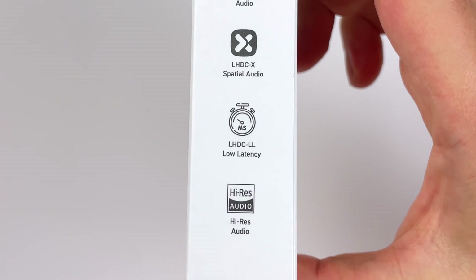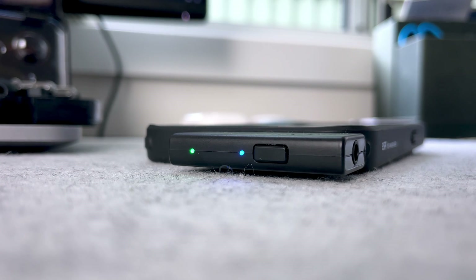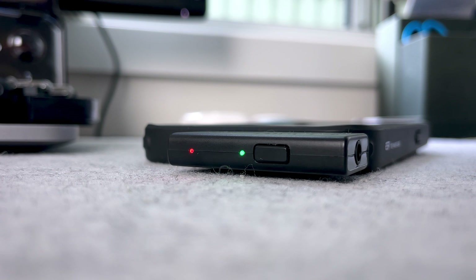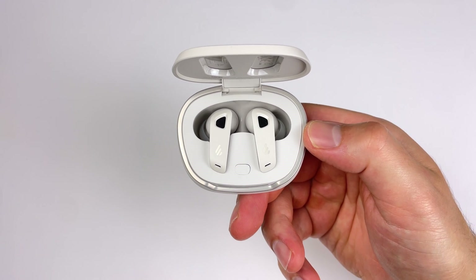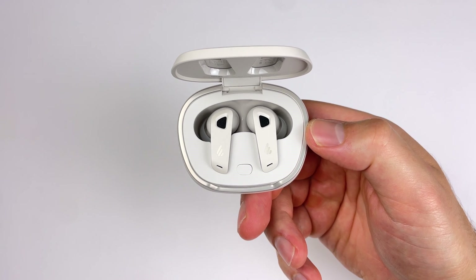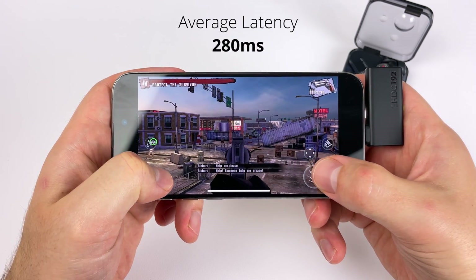Another advantage of LHDC is lower latency. When using 24-bit 192 kilohertz, the latency isn't great — even when watching videos I noticed a slight amount. But you can press the button once on the dongle to activate low latency mode. This worked on the Nothing Ear 2 and OnePlus Buds Pro 2, but not on the Neobuds Pro 2 for some reason, even though they have a low latency mode. With those earbuds you can just add it to the touch controls and activate it that way. In a quick test playing a mobile shooter, the latency was brought down quite a bit and it was much more playable.